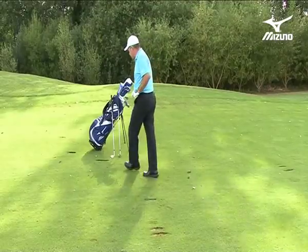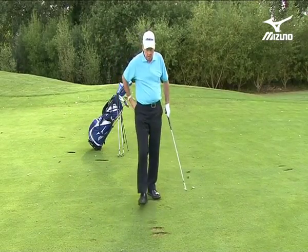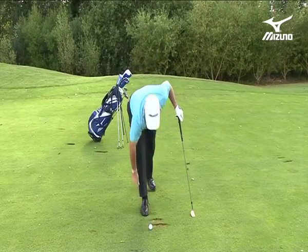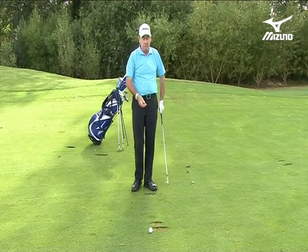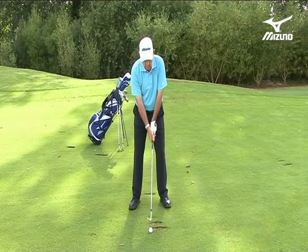Now my lob wedge — my most lofted club — will go about 80 yards. If I use this club for the distance, I'm going to come up 20 yards short. It's important to know the distances I'm going to hit the ball.